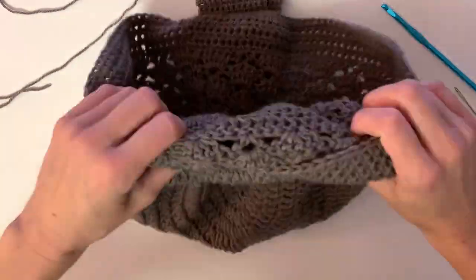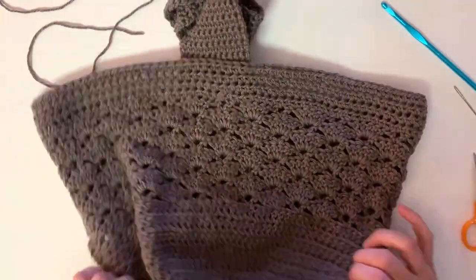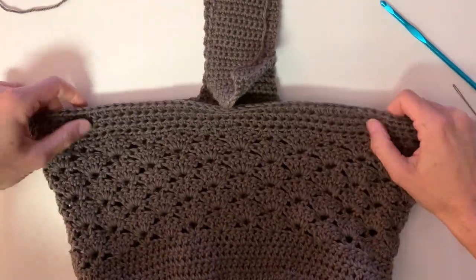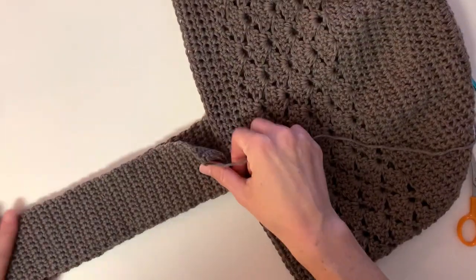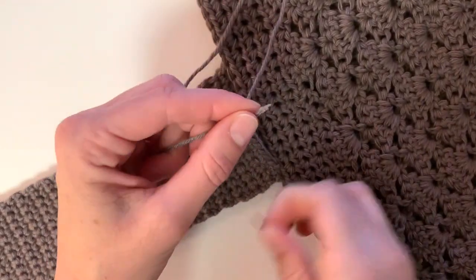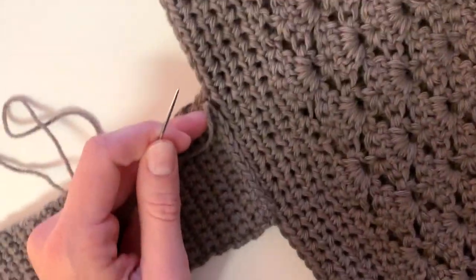I turned my bag inside out before I sewed the strap to the other side. With whip stitches it doesn't really make a huge difference, but I did it anyway. I made sure it was aligned with the other side of the strap. Take the darning needle and sew a quick whip stitch across the strap and the top of the bag, making sure you get the yarn under each stitch so it's nice and sturdy.